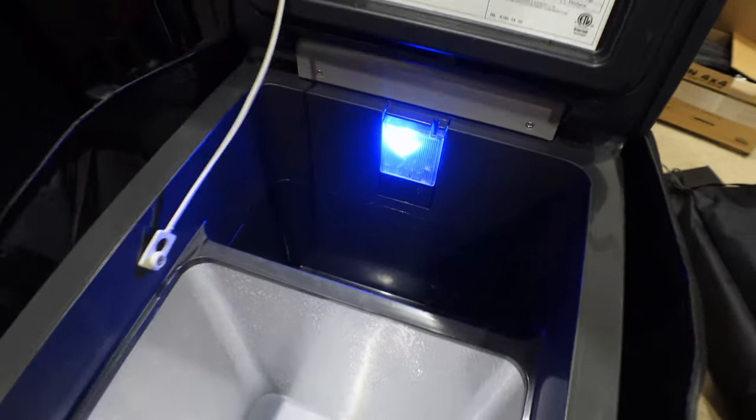It's got dual internal white lights, but I actually prefer the blue light on my JP50 — it's easier to see at night and doesn't mess with your night vision, whereas a bright white light causes glare and makes it harder to adjust to the darkness afterward.